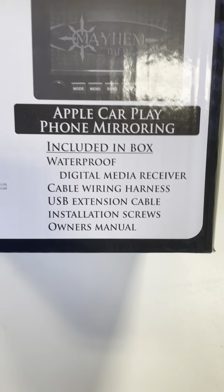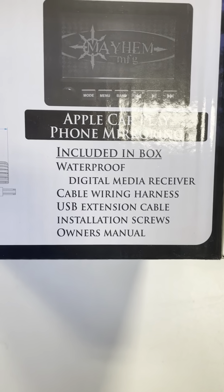It includes the waterproof digital media receiver, cable wiring harness, USB extension, screws, and owner's manual. Let's open it up and see what we've got in here.